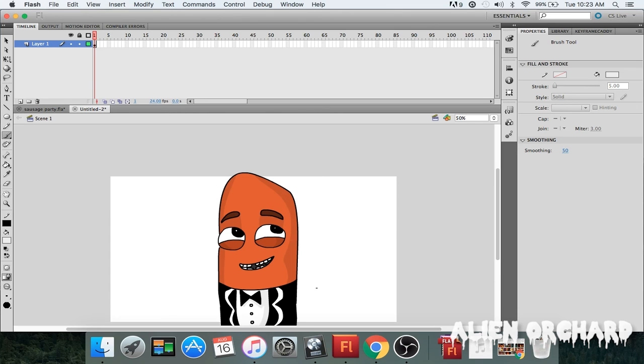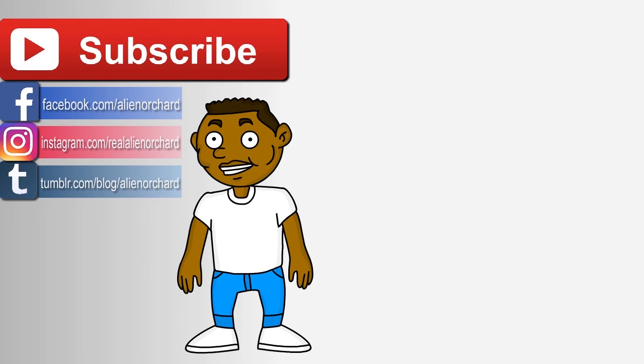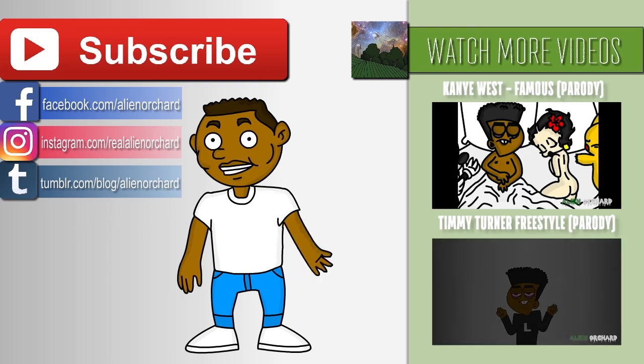And we just drew a character from Sausage Party — the cutest character in the whole movie. I suggest you go see the movie; it's pretty good, it's awesome. Don't forget to subscribe if you like this content or want to see any other videos on our channel. Hit the like button, comment if you have any suggestions for the next how-to-draw video or a character you'd like to draw — let us know in the comments below. Thanks for watching — Alien Orchard, Ino out!